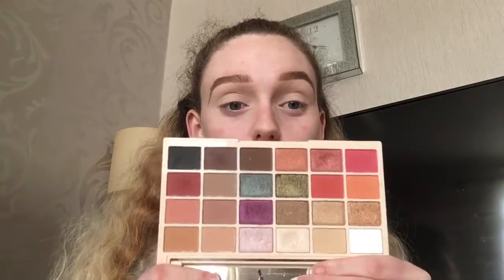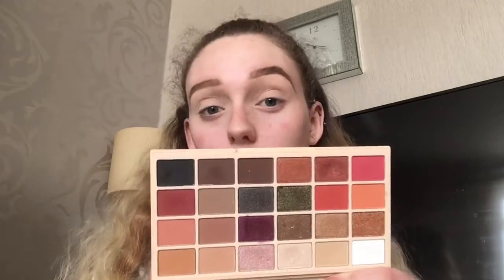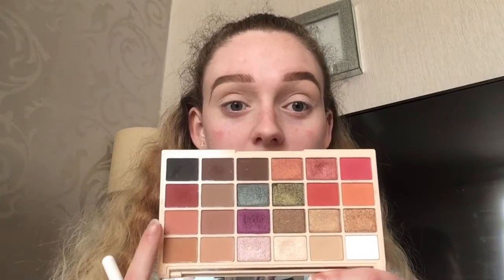For the eyeshadow I'm going to use the Sove Revolution palette — you guys know that I absolutely love this palette. On a fluffy brush I'm going to go in with a mixture of two shades and put them through my crease, and I'm just going to keep on building it until I get the shade that I want.